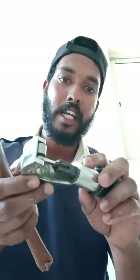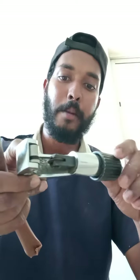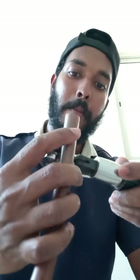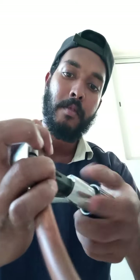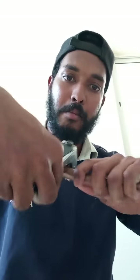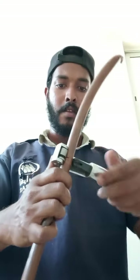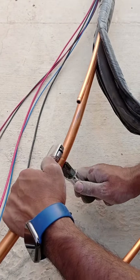We cut the copper pipe and we'll adjust the pipe. We will correct the sheet.